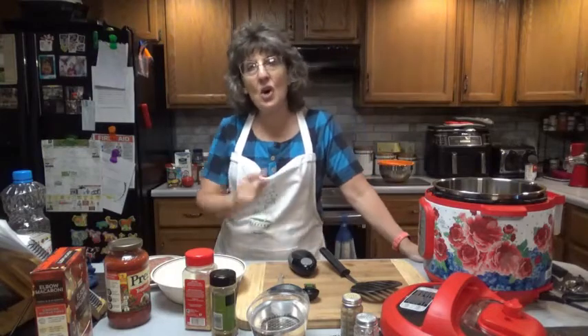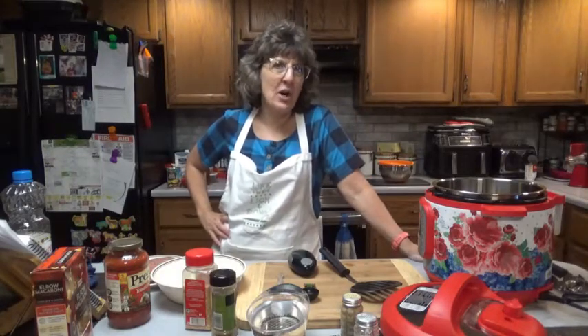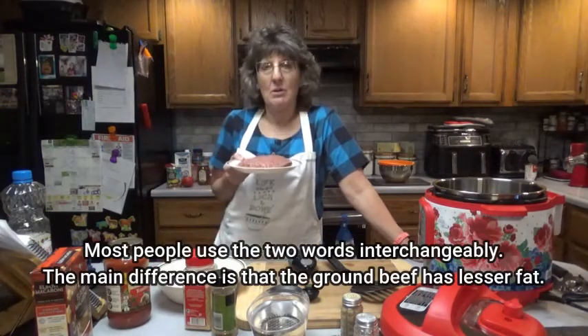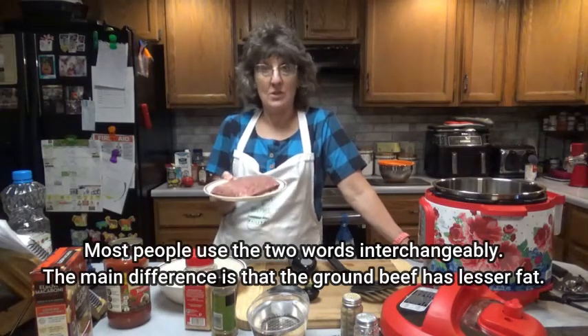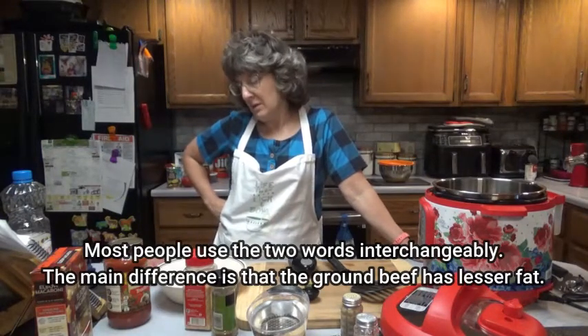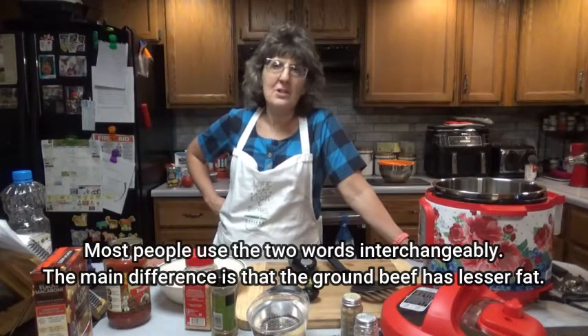You can tell if it's hot and ready for your hamburger — I should call it ground beef because it's actually not hamburger until you cook it, right? Or is it only hamburger once it's cooked? Comment in the section below and let me know what you think. I always call it hamburger, but it is ground beef.